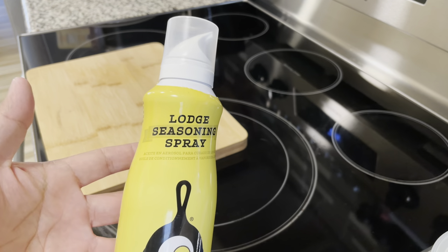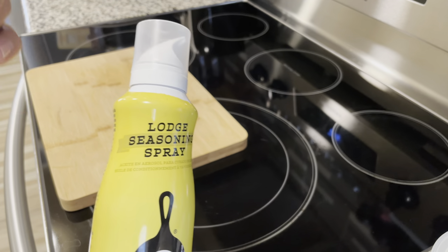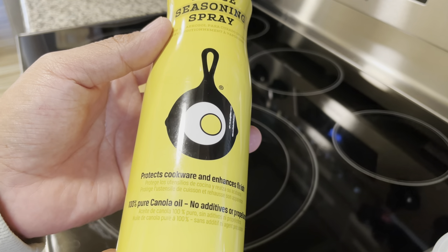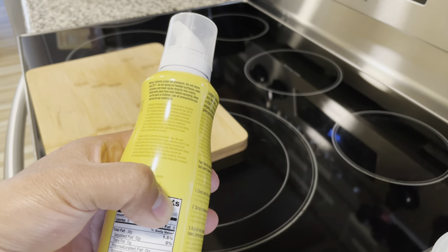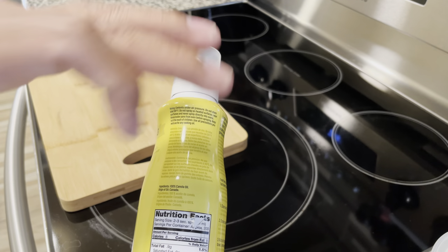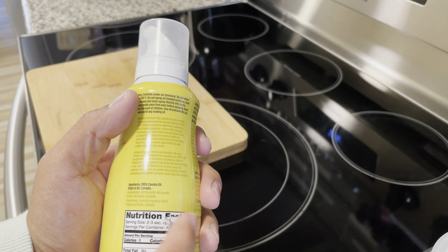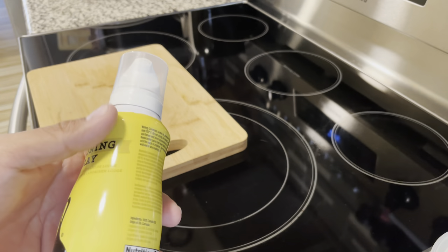I like this because there are no additives — it uses air pressure and comes out in a spray, making it easy to season your cast iron. It's also edible; you can actually use this to bake. I've used it with a wedge pan from Lodge, spraying the insides and crevices where you can't easily get oil in otherwise. It even has nutritional facts on it — it's completely safe.